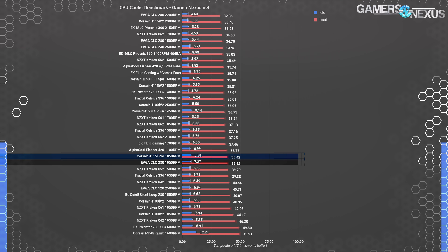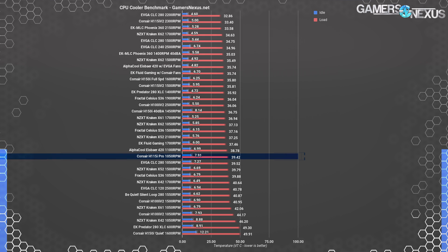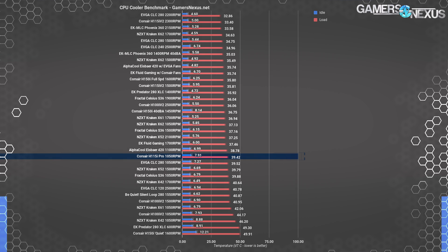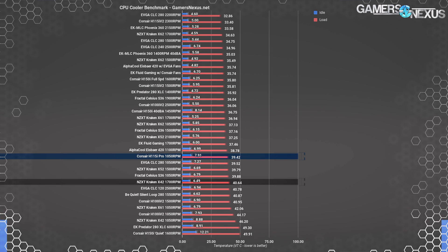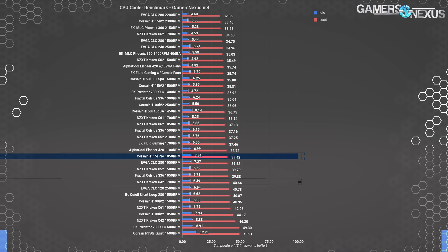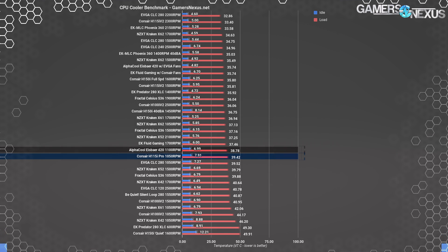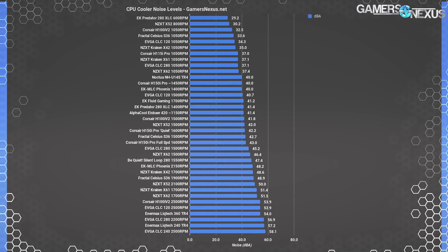EVGA's CLC 280 costs about $140 — the same as the H115i Pro — and takes a much different visual approach. EVGA's fans can spin up significantly faster as well, but will hit 57 dBA when maxed, which is basically unusable at that noise level unless in very specific use cases. Other competitors adjacent to the H115i Pro include the X42 140 cooler at much higher fan speeds of 1700 RPM and higher noise levels, and the IceBear 420 at lower fan speeds with anemic fans and an anemic pump.